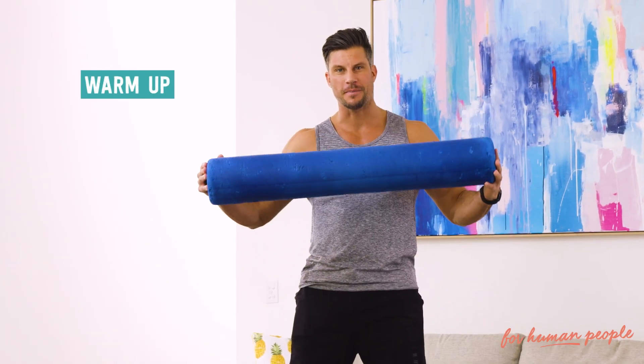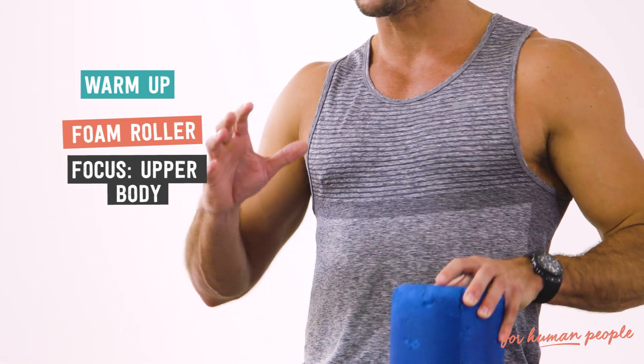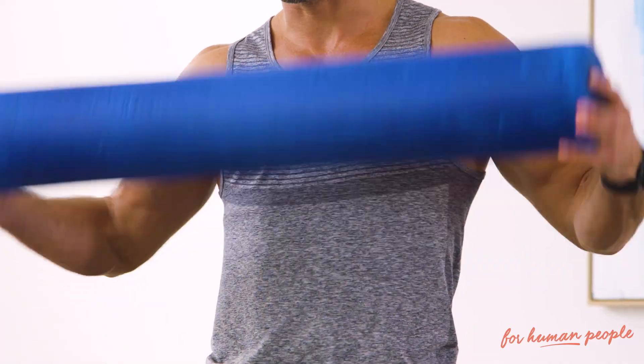Warm up mobility using our best mate, the foam roller. These things are fantastic — not just to iron out some of those bumps and sore spots before a workout, but there are some really simple movements that open up the neural pathways and enhance your range of motion. I love this thing, I use it every day.